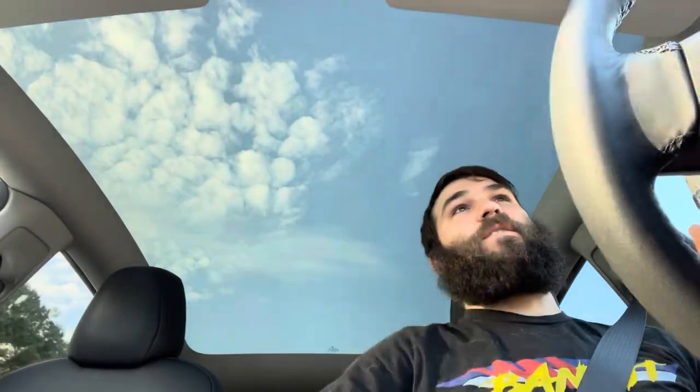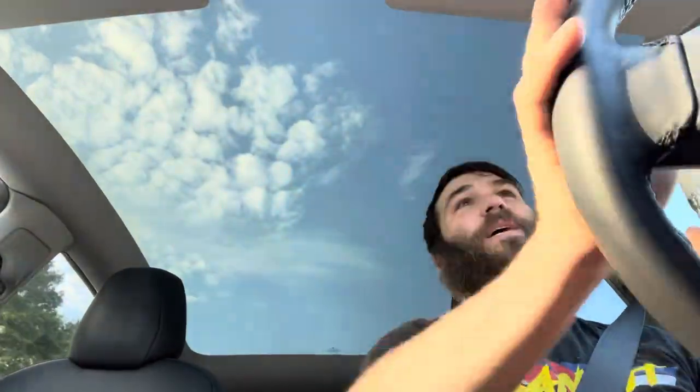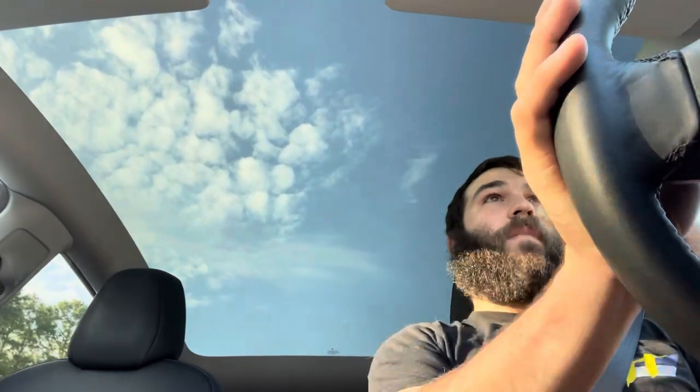Driving across town to recap the whole build process and give it a final look over. Maybe I'll end up with this truck again — I loved that thing, but I'd probably sell it again if I did. If you've never tried it before, I highly recommend Atlanta traffic. Morning rush hour starts at about 6 a.m. and goes to about 6 p.m.